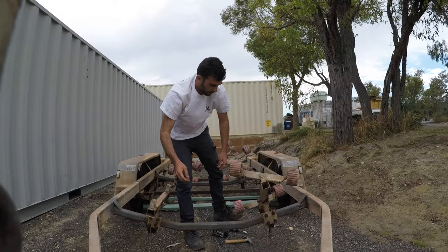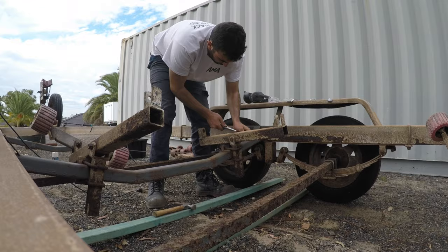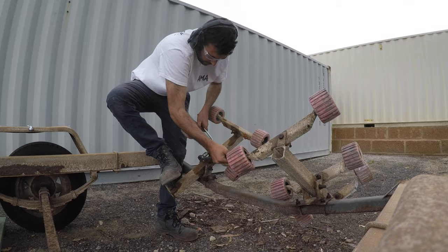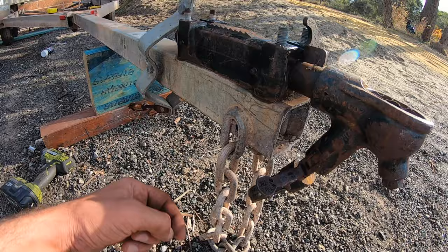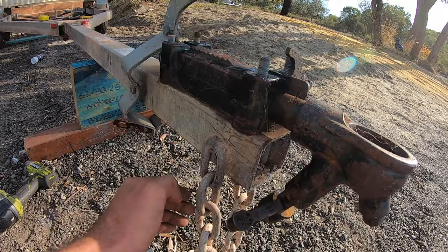First things first is just dismantling the trailer and taking off all the roller brackets. There was a lot of rust so the majority of the U-bolts and a couple of the nuts were ground off. You'll find that the safety chains will be welded downwards. Part of the new regulation is that they've got to be horizontal, because if the trailer comes off and hits the floor, the theory is it will grind back and you'll lose your trailer. So we'll cut these off and make them straight.